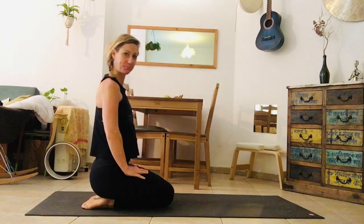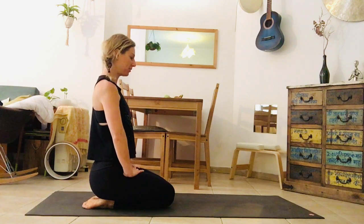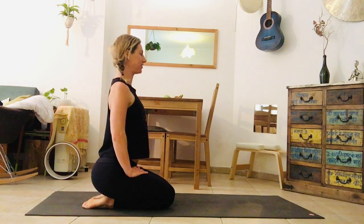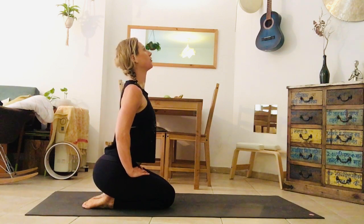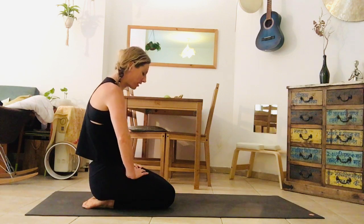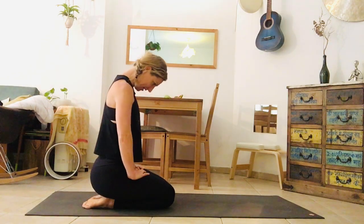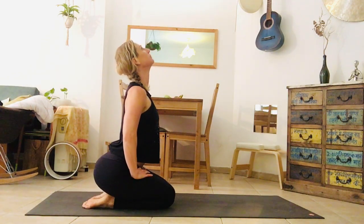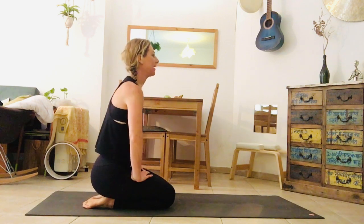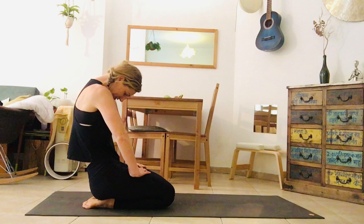I'm going to start in a kneeling position. Both hands on the left, fingers facing one another, elbows face out. As you inhale, bring the elbows back, bring the chest forward, the heart forward, the gaze up. And on an exhale, pubic bone to belly button, tailbone under, press the hands in and collapse the chest and the chin towards one another. Inhale, a little arch. Exhale, round, pulling pubic bone and belly button towards one another.